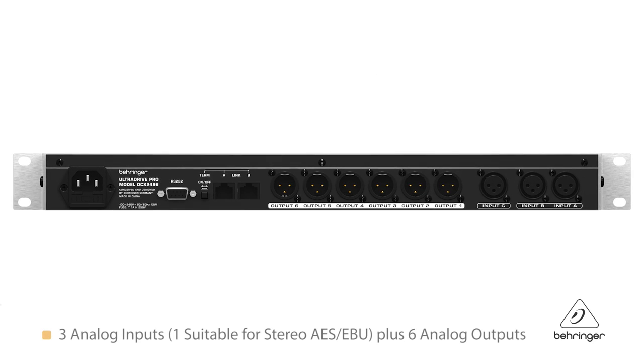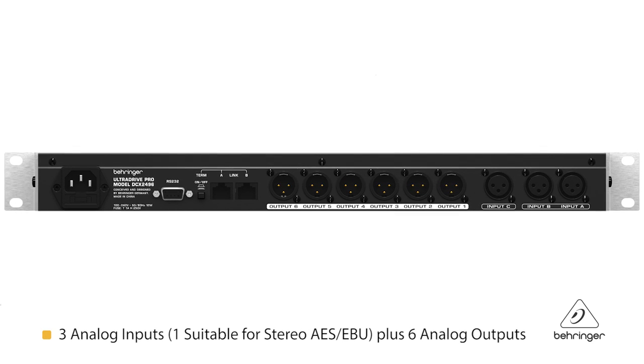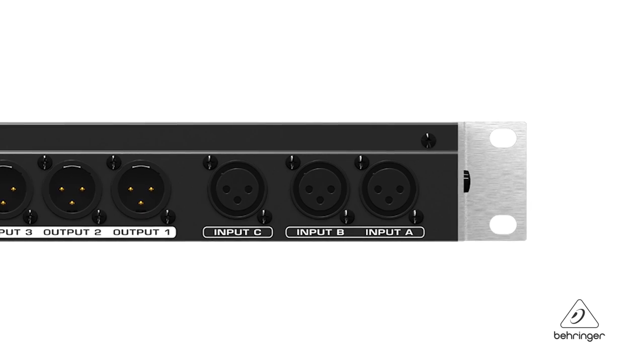There are three analog inputs and six outputs on the back. These three inputs are cool because you can use them as analog inputs, and one can even be made to be an AES-EBU input. On top of that, you can actually sum all three inputs together if you wanted to for a fourth input signal.